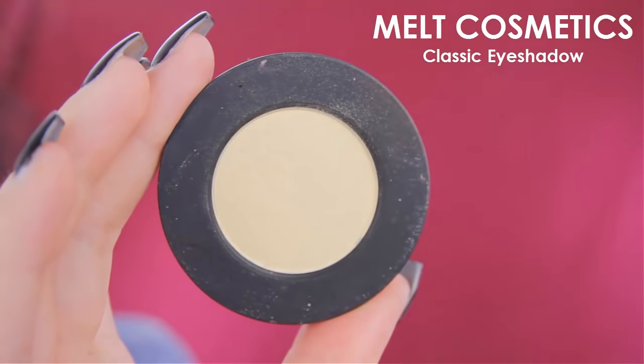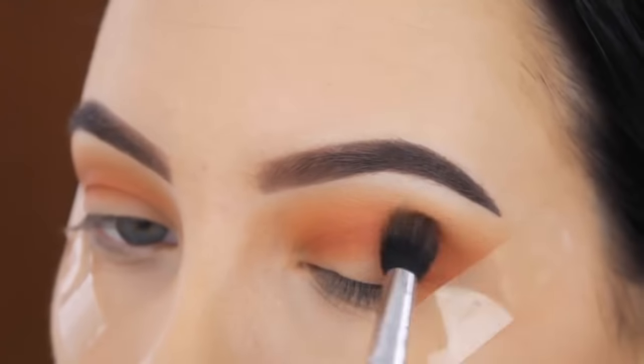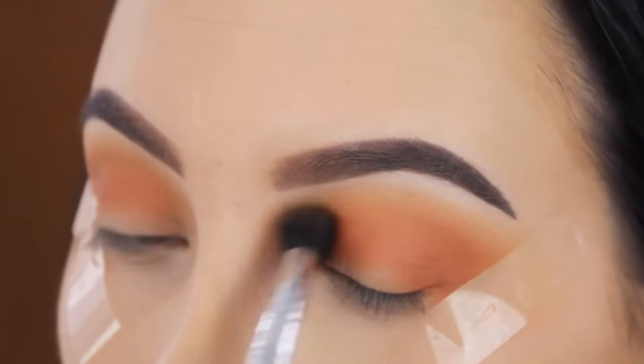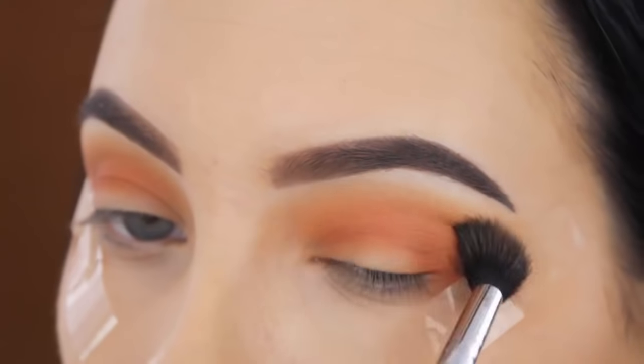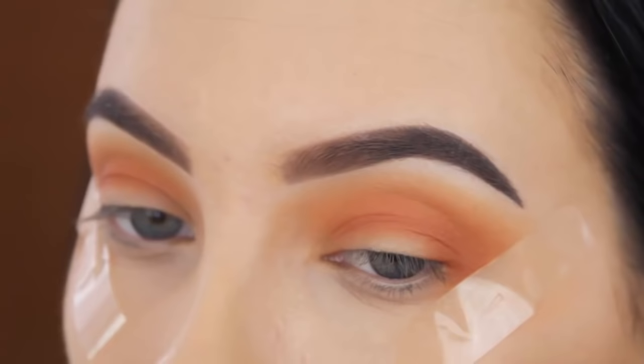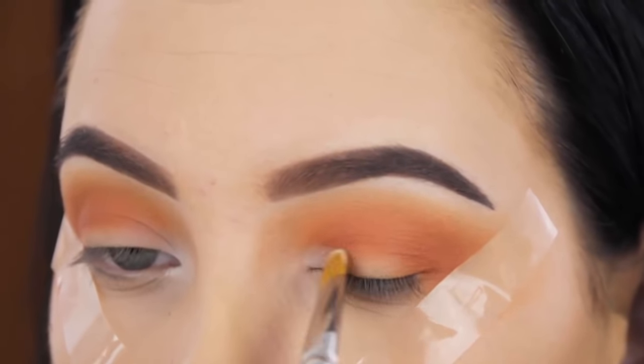Now I'm going back in with the Classic Eyeshadow by Melt Cosmetics — the same shade I used at the beginning. I'm using this to blend around the edges of my eyeshadow to make sure it looks very smooth and blended out. I always go back in with a light shade at the end — it just makes a huge difference.